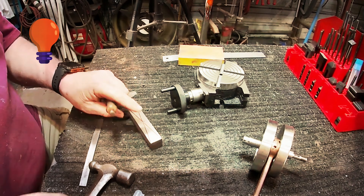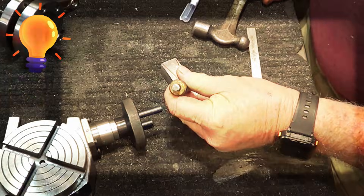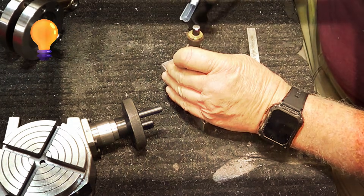I'm using plain old common bar stock, or key stock, and it is definitely drillable.